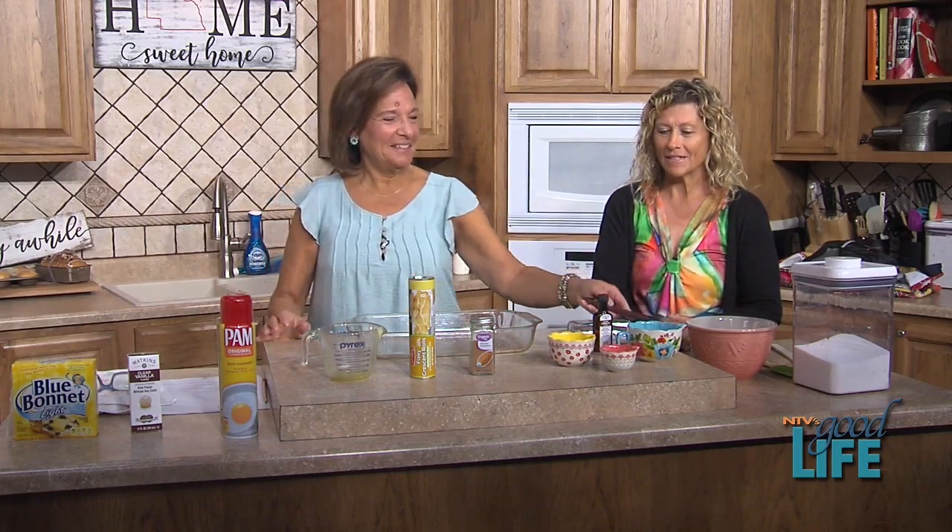Welcome back to NTV's Good Life. As promised, Carol's in the kitchen with another fantastic recipe. What are we learning to make today? Cream cheese squares! Not very many ingredients — I only had to go buy two things.